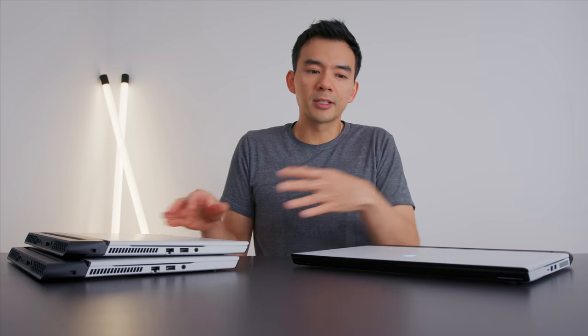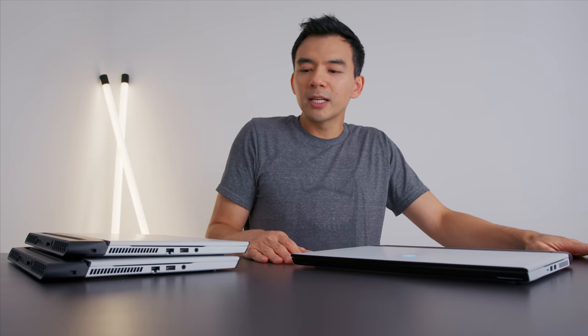This is the Alienware M15 R3, the new one for 2020. When they first announced this, I kind of dismissed it. I didn't think it was a big refresh — it looked so similar to last year's model. But having gotten it in, I realized there's a lot of stuff that they've changed under the hood.